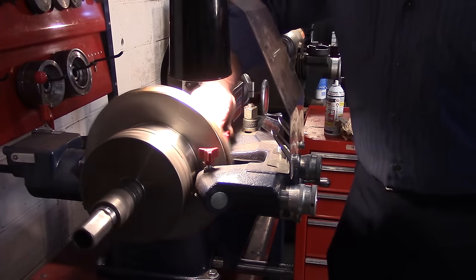As promised, last step — real simple. I've got a bucket of water. I'm going to rinse the rotor off, scrub everything off quickly, give it a quick rinse, and we're done.